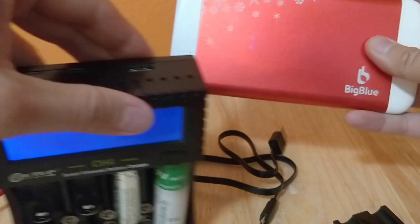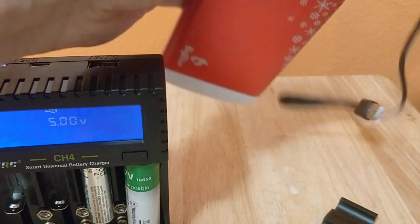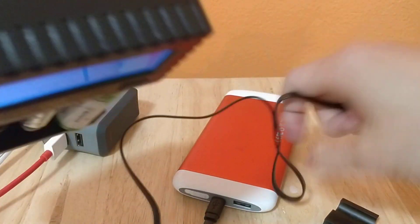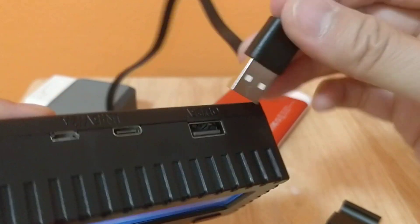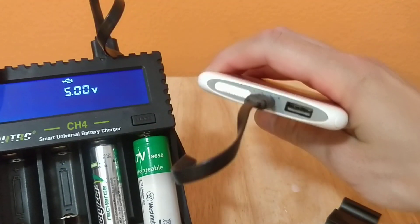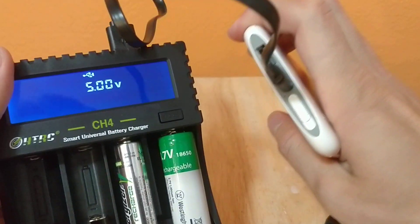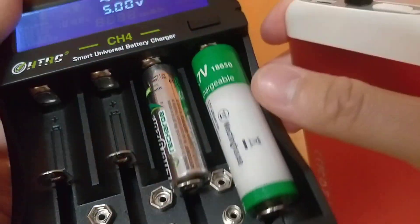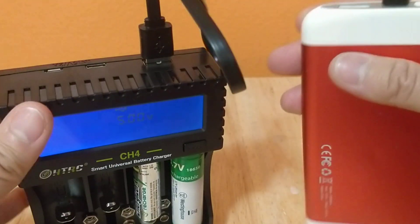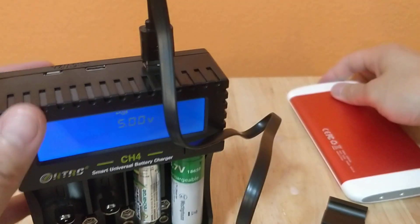Here's a battery bank I have that's also a hand warmer - I have other videos on that if you want to see it. Let's see if we can charge this. Input into the battery bank, then from the output - look at that, you could use it as a battery bank and it's charging! It's crazy. There's a weird humming sound coming from it. When I unplug the battery bank, it stops making the sound.